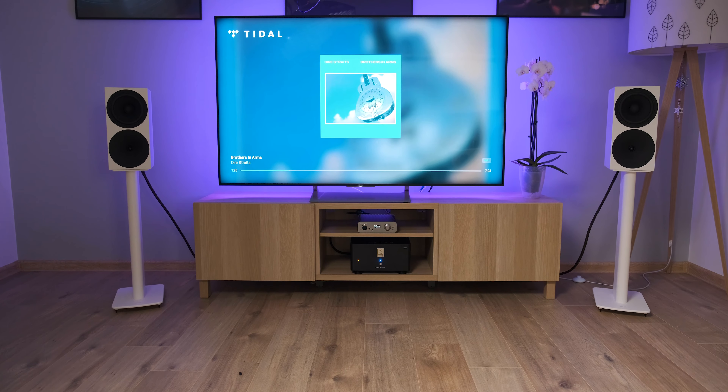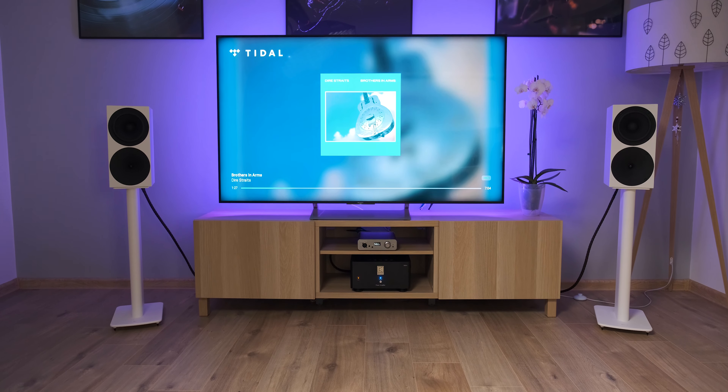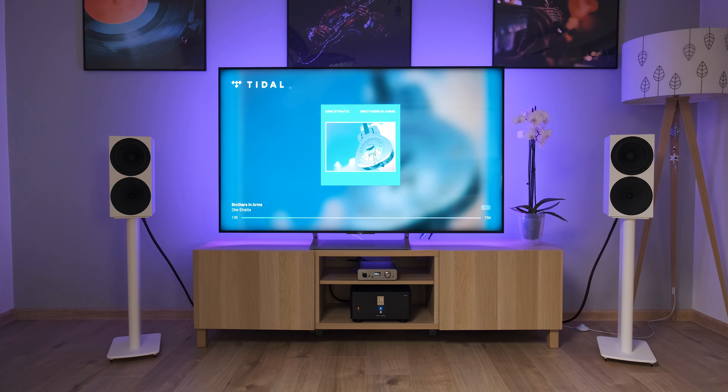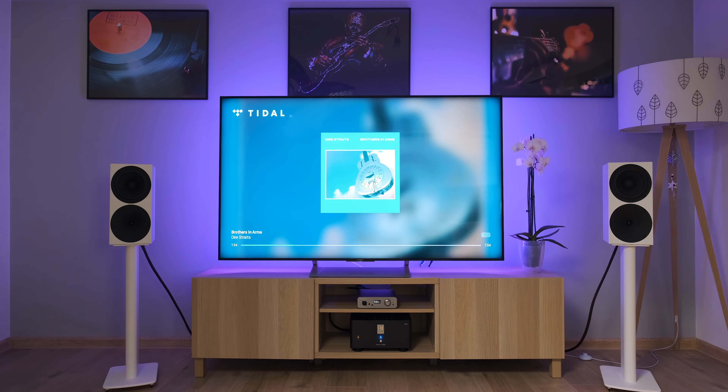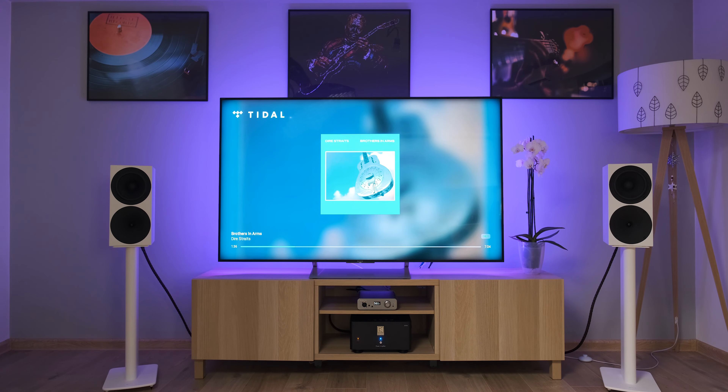Bass simply oozes attitude out of this unit — it hits pretty fast, slams like a hammer, but it's also a clean, layered, and articulate type of bass that is super controlled. I'd say the bass performance is a little bit elevated, especially the mid-bass, which adds quite a lot of warmth and a touch of attitude.